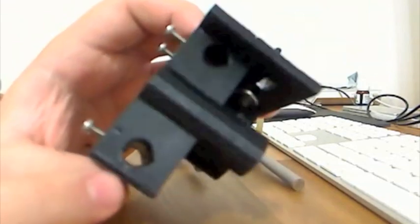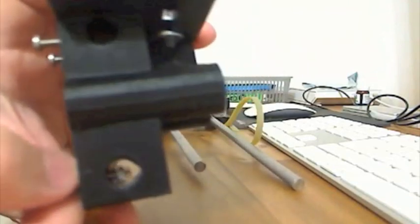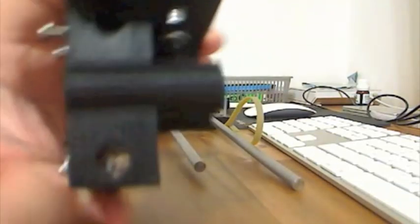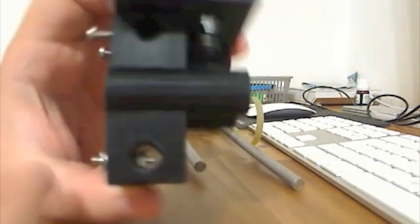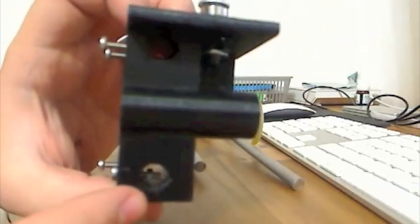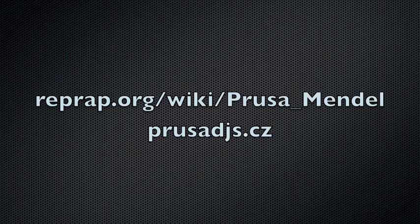I also use a neat trick — I have teardrop holes, so when the bolt pushes the rod through and it comes down, it will automatically align itself, so the rods are always parallel. That's about it.